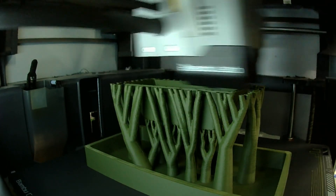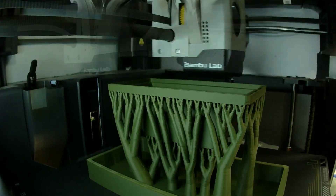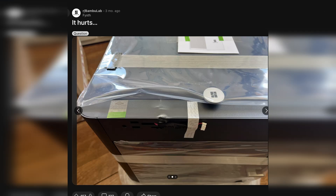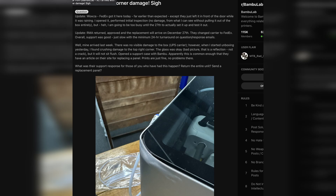Speaking of unboxing it — this printer ships really nicely. Bambu wants to make sure it doesn't get damaged in shipping, but UPS and FedEx do their best to counteract that. If you check out the Bambu Lab subreddit, you'll see people have had theirs delivered crushed. When I got mine I had no issues. I actually owned two of these at one point, but I ended up selling the second because having two was overkill for what I was doing.